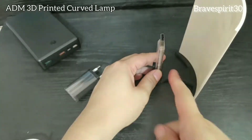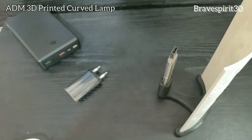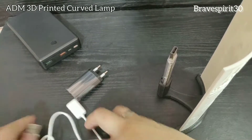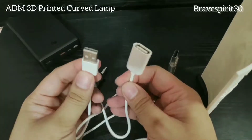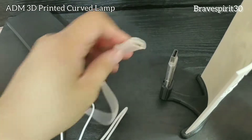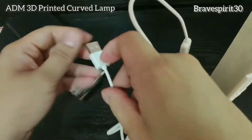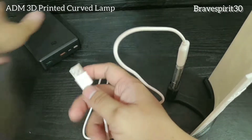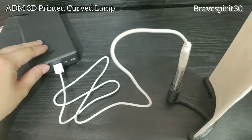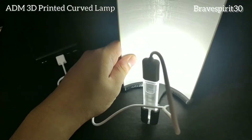So ito, may makita kayong butas dito — parang ano, compartment sa likod nya, maliit. Dito nyo ipapasok yung USB LED light natin. Dapat nakaharap yung light dito doon sa plate nyo. Then first option para paganahin to, lagay nyo muna itong USB extension natin — yung female muna. Ilalagay nyo dito. Tapos yung USB type A, ilalagay nyo sa power bank.